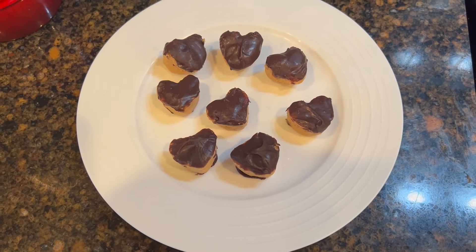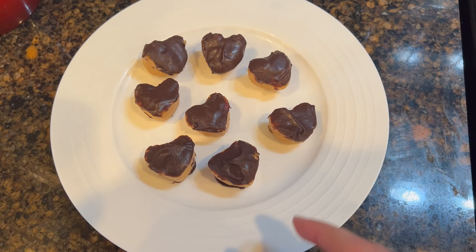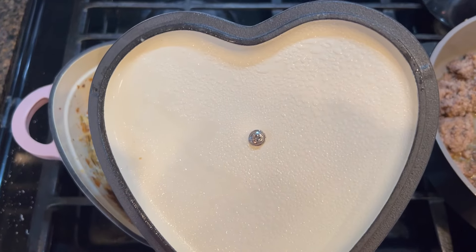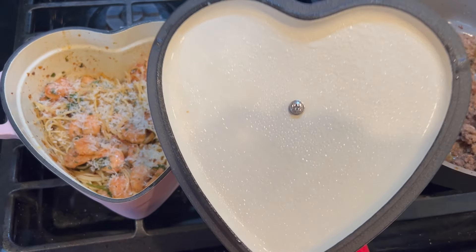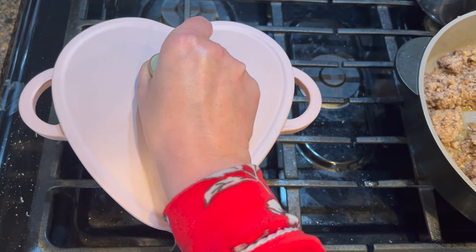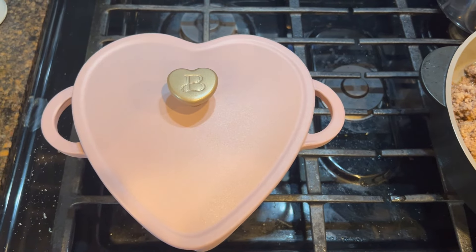And we cannot forget dessert — look at how cute these are, and they are so delicious. It reminds me to stop and take a break, take a breath, and focus on what's really important. May we all do that this Valentine's Day. Love you guys, till next time.